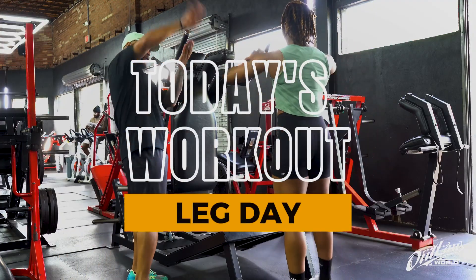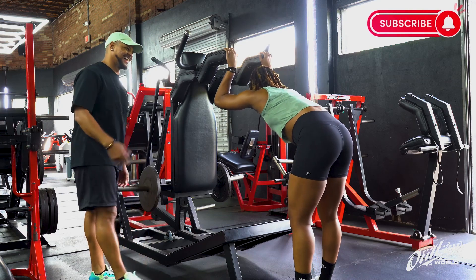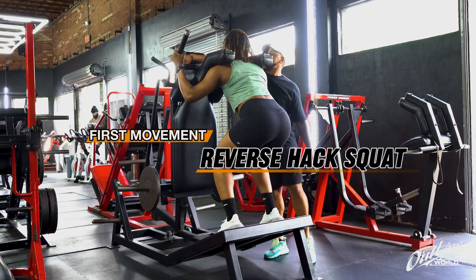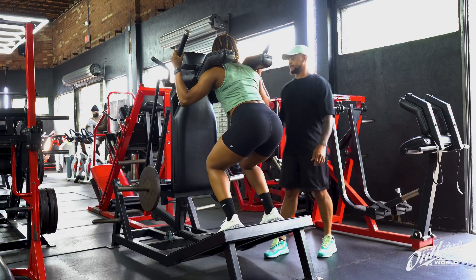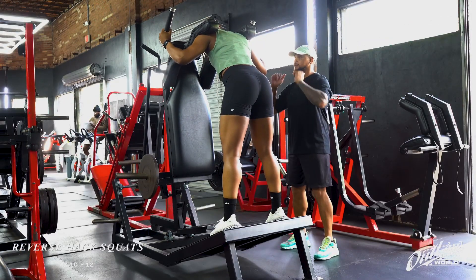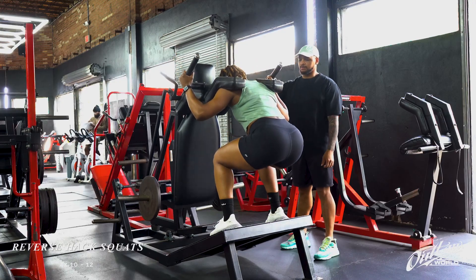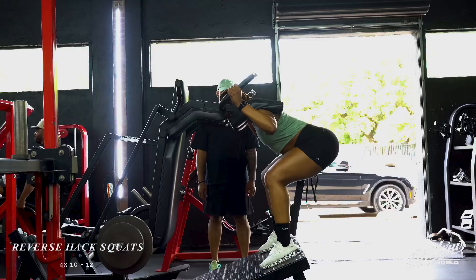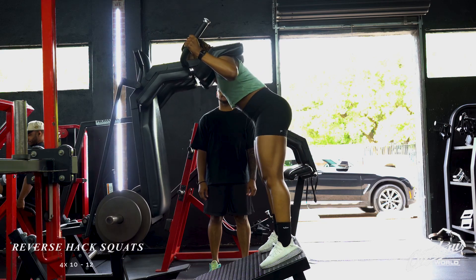Hey, what's going on! If you all ever come in for a session and you see me entertaining you, be prepared for that breakdown. This is Diamond's very first leg workout with me in Houston, and we made sure we visited Level One Fitness to go through this workout. If you have not visited this gym, make sure you tap in and let them know Loss sent you.